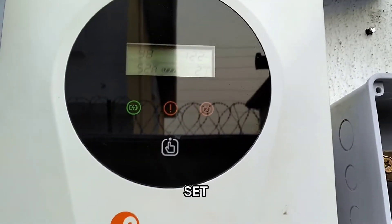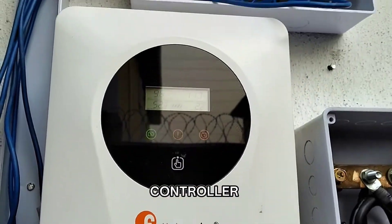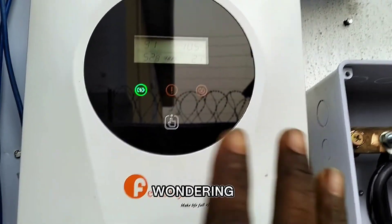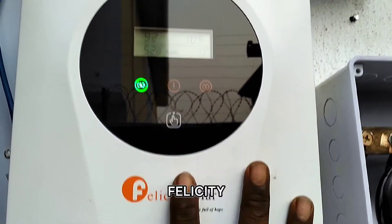I'll be showing you how to set this Felicity new design of charge controller, because everything here is soft touch and most of you may be wondering how to set this. So this is how you set this Felicity MPPT charge controller.